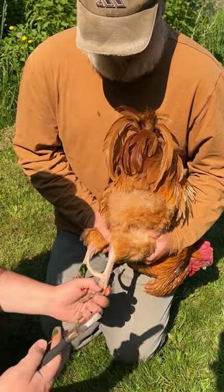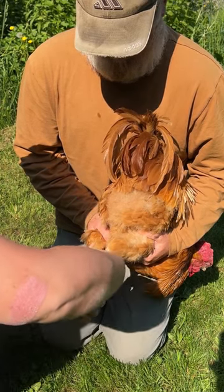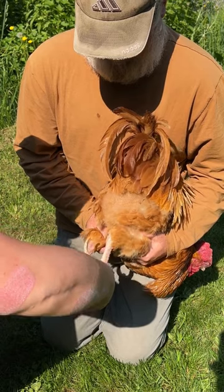We're just going to hold it firm and twist back and forth until it loosens up.